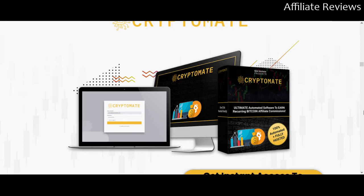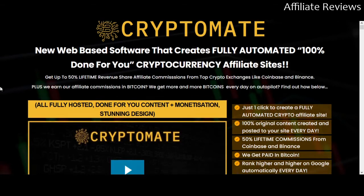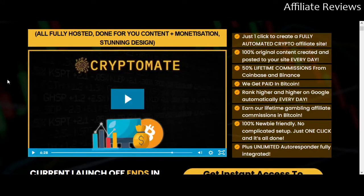So with that in mind, this is CryptoMate. This has come out a little bit earlier today and this is the latest offering from Dan Green and Company. What this is going to give you is web-based software that's going to help you create automated, done-for-you cryptocurrency affiliate sites. I like that there's a promotional video at the top that explains the sales pitch and the product, and there's a demo video down lower as well.